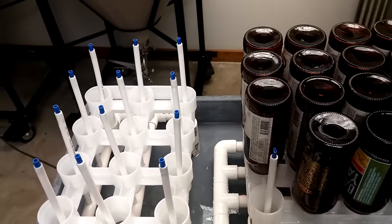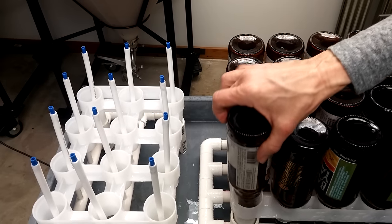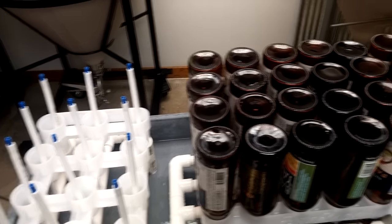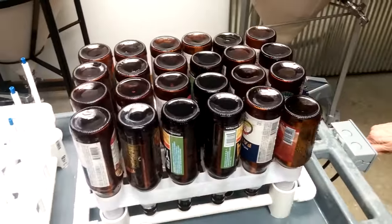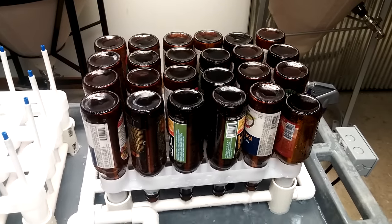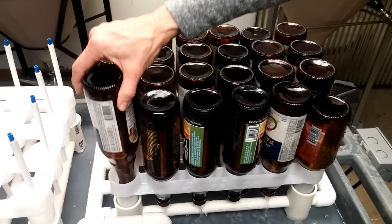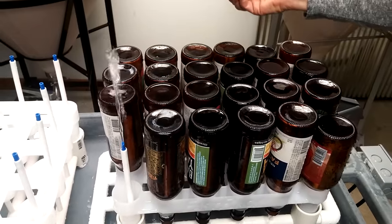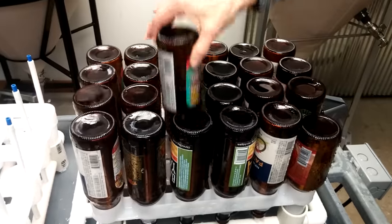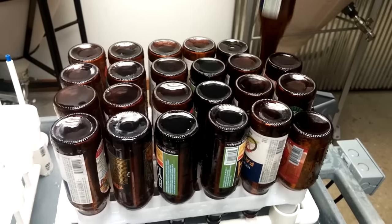The one on the left that holds 22-ounce bombers is really powerful — it'll shoot the water up at least a foot. We don't have any bombers to put on it, but trust me, it's really powerful. The right side that holds 12s is the same thing — it's got blue tips inserted into the PEX, and we heated those up and squashed them a little so we've got extra pressure because there are a lot of openings. It's pretty efficient and powerful. The pump is a small pond pump, and it's powerful enough to run both sides at the same time.